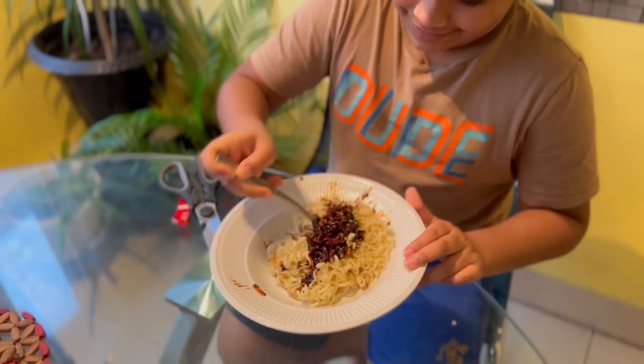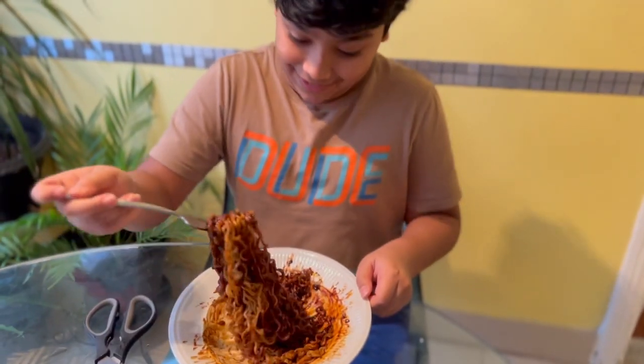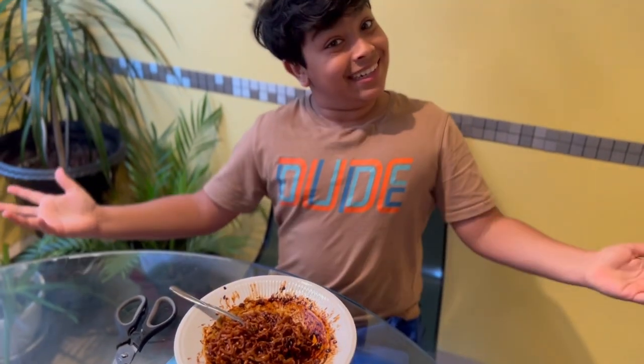Now I mix it. Oh, now it looks really spicy. So there you go.